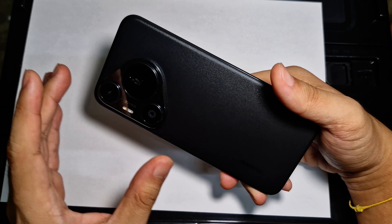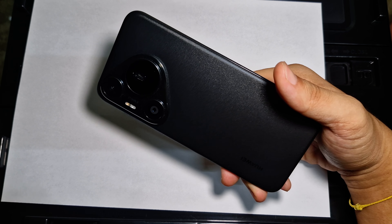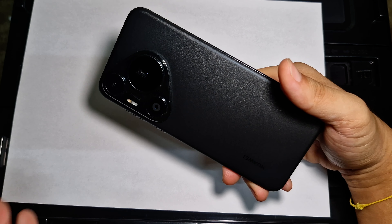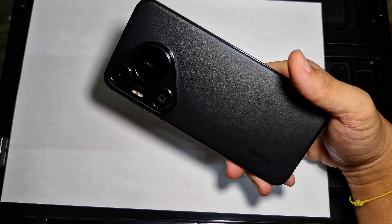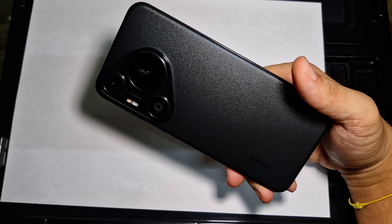For the design department overall, it's either you like it or you dislike it outright, but for me I'm leaning towards liking it.